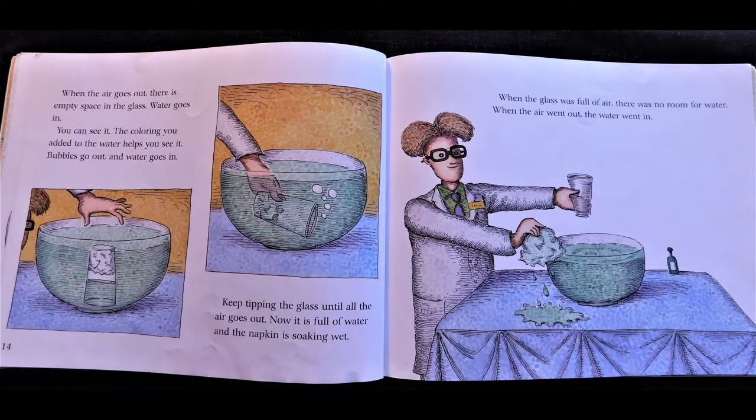Bubbles go out and water goes in. Keep tipping the glass until all the air goes out. Now it is full of water and the napkin is soaking wet. When the glass was full of air, there was no room for water. When the air went out, the water went in.